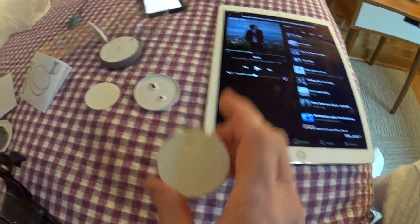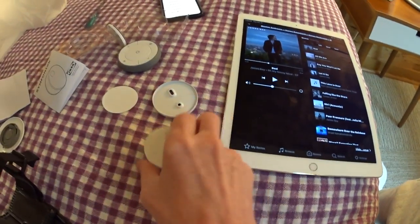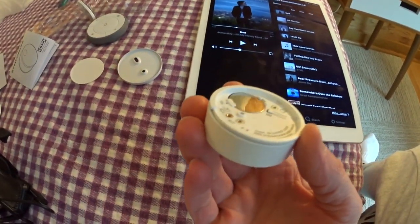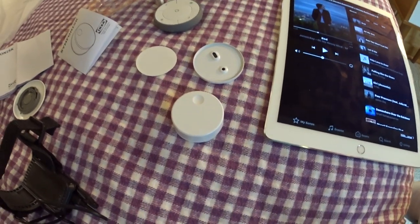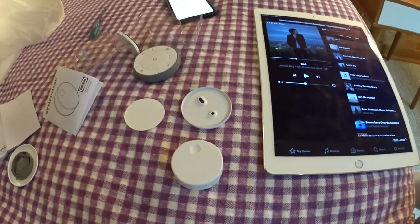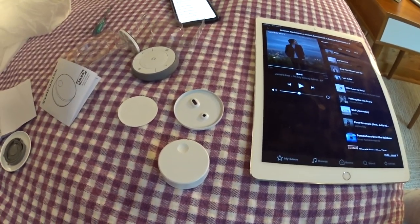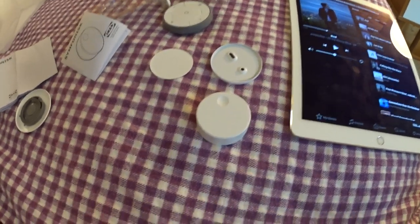When I first pushed it nothing happened — there was a red indicator in the app next to the sound remote. The battery was actually dead right out of the package, which is kind of weird for a new product. So be prepared to have a CR2032 button battery available just in case.